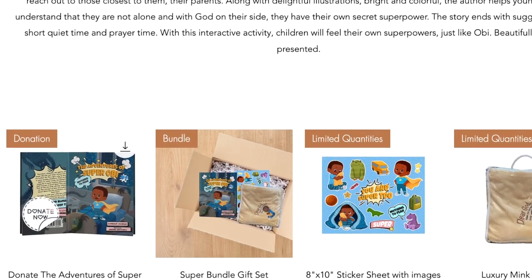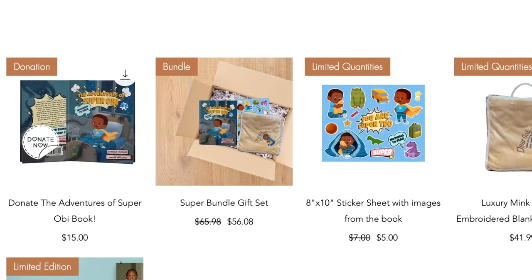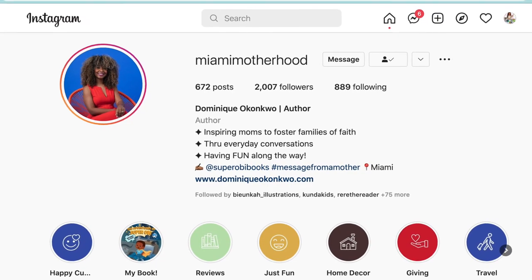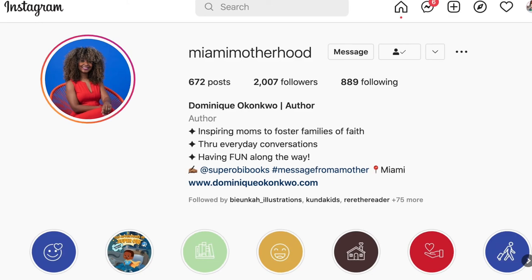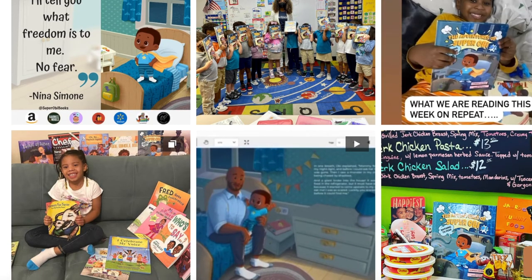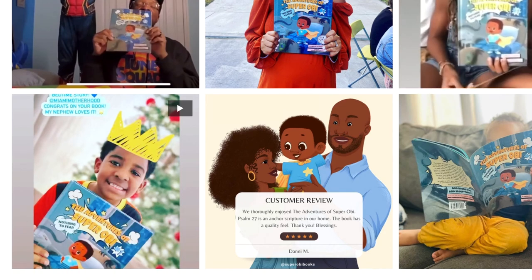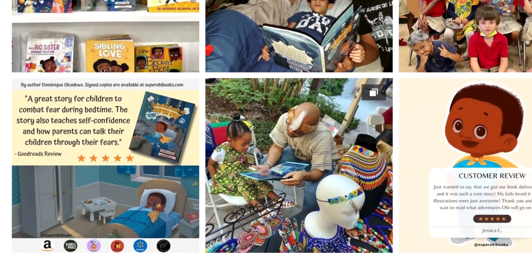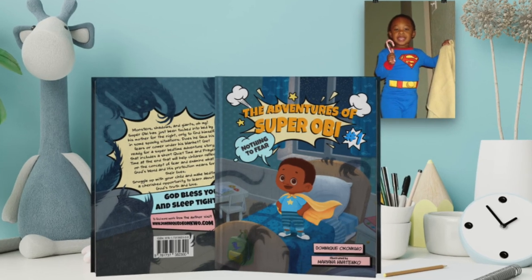Besides this book, you can go to her website — she has so many packages and bundles available. You can also follow her on social media because I know you guys want to know when her next book is coming out. I know I am, because this book is so fun and terrific and I am enjoying it with my family. Jump down in that description box right now and find out more about this book and this author.